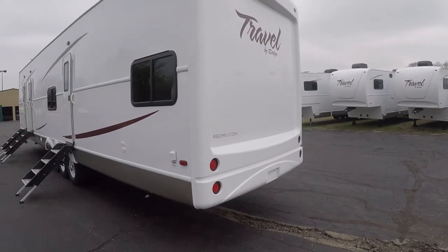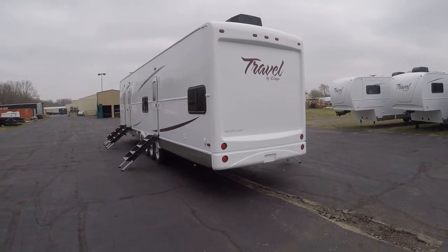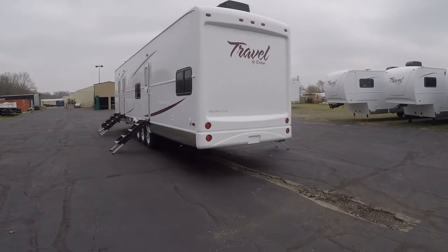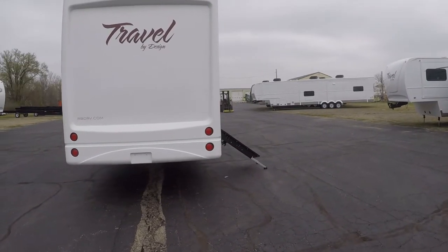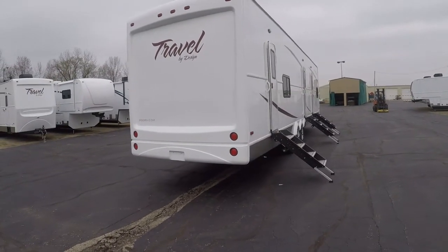Coming around the back side here you can get a good look at the top. This unit comes with 15,000 BTU roof air conditioners — there are two of them on this particular unit, but we can do three if you need to. This is a gel coat rear fiberglass cap, and again using gel coat prolongs the life of the unit and makes it more sturdy.